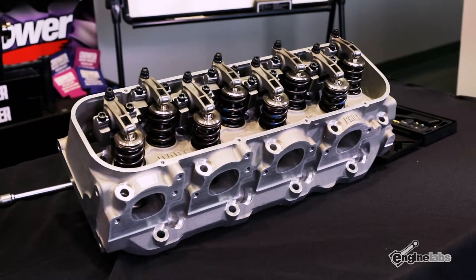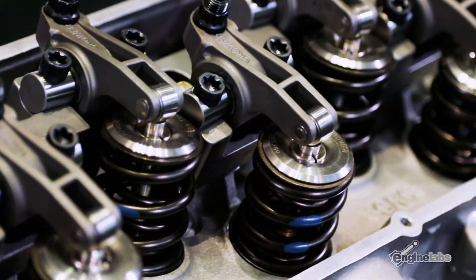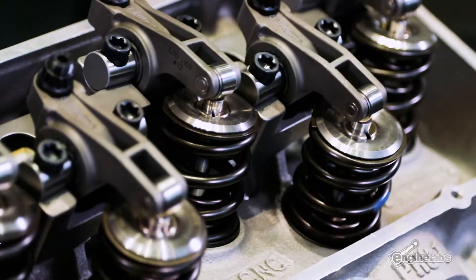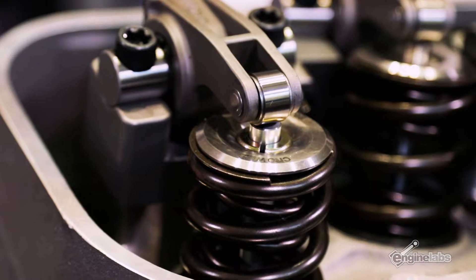And when would somebody use a steel rocker arm over a billet and vice versa? Well, a lot of times on blown cars the cylinder pressure is so high on the exhaust — you're not only trying to open against spring pressure, you're trying to open that valve against cylinder pressure. A lot of times it plays havoc and will break the exhaust rockers on a blown application where you've got boosted pressure. So that's when you would probably want to go to the steel billet.